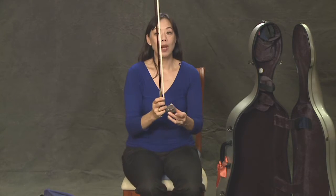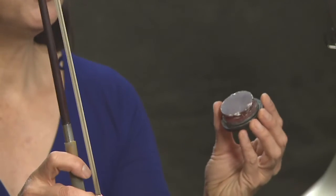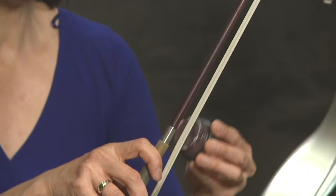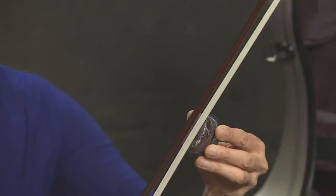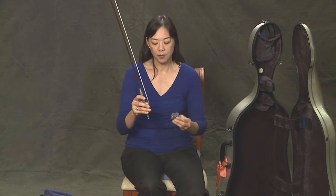Then we want to rosin our bow. Here's some rosin, and we don't use very much — maybe one, two, three swipes should probably be sufficient.